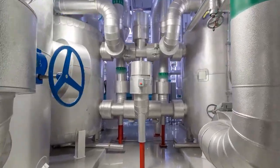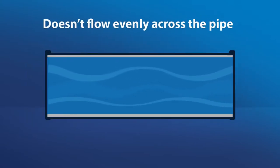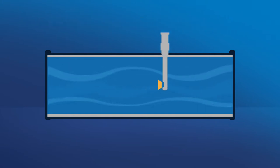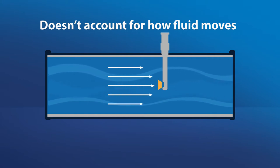Let's consider the challenges of an insertion mag meter. Liquid flowing through the pipe does not flow evenly across the entire pipe diameter, and some insertion mag meters only measure flow at a single point. The meter technology does not account for how fluid moves and changes within a pipe under different conditions, creating a less-than-accurate measurement.